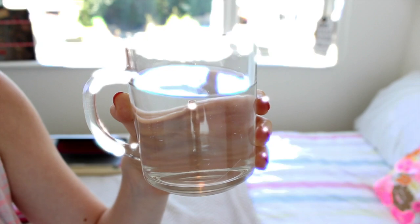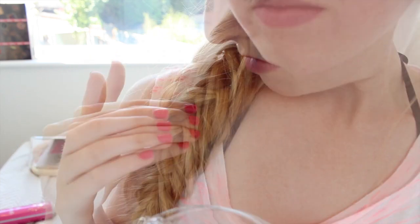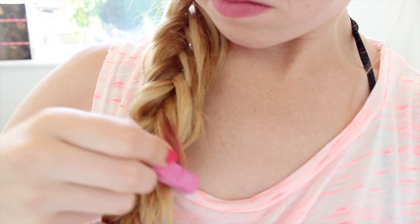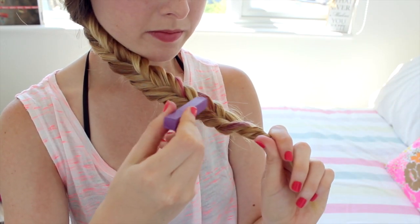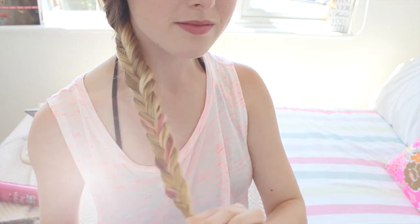Now for adding in the colours, you'll need some water and hair chalk. Dab some water onto the part of the hair you want to colour, choose your colour — I'm going for pink — and chalk it onto the hair. You can use any colours you want and place them wherever you like in the braid. I just think it's a really cool way to add something a little different to a regular fishtail.